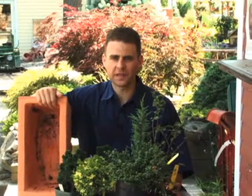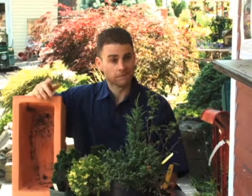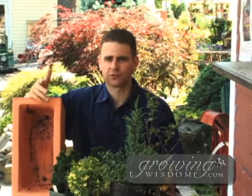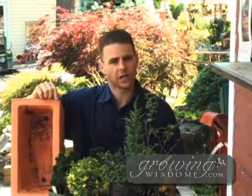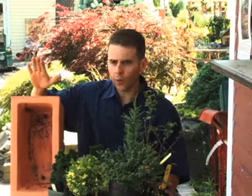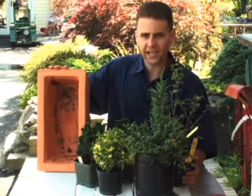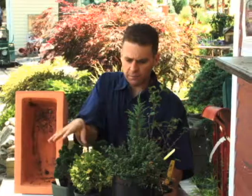Welcome to this week's Growing Wisdom. Today we're going to talk about what to do first if you have really no land. A lot of times here at Growing Wisdom we talk about putting in trees and shrubs, but you might be thinking 'I don't have that kind of space.' Today we're going to talk about miniatures, which can go in containers or in a garden. I have an empty terracotta container here and a bunch of miniatures.